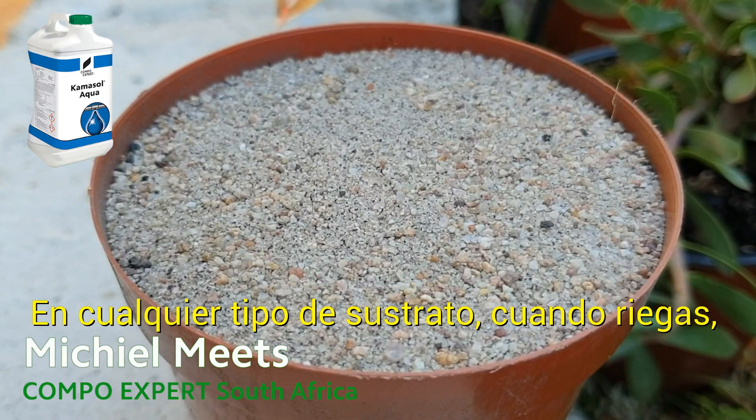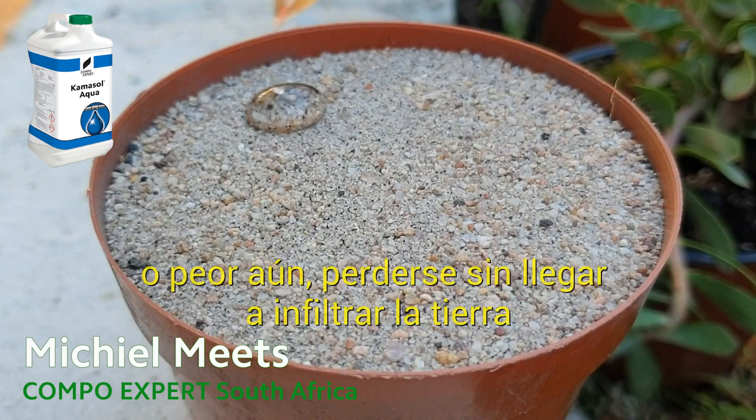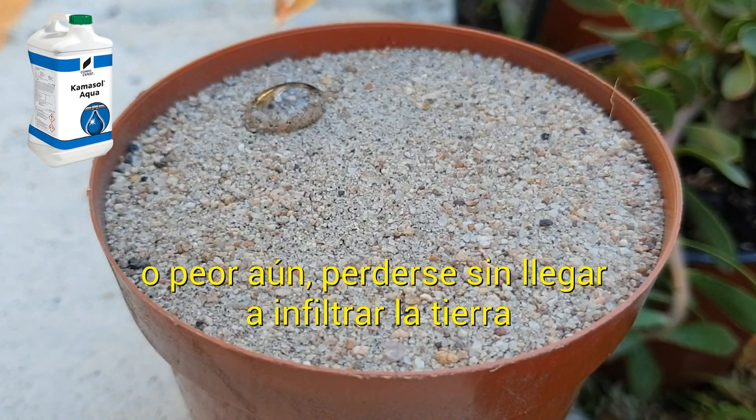Ever feel frustrated when you irrigate and your water just puddles on the soil, or worse there's runoff and no water infiltration?